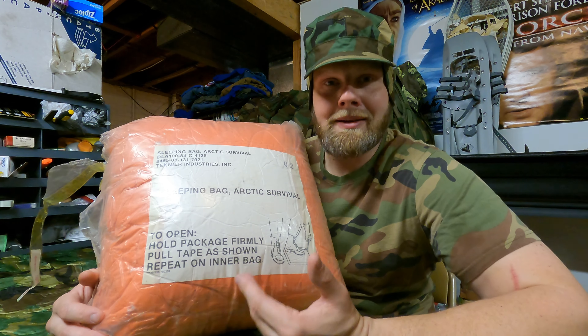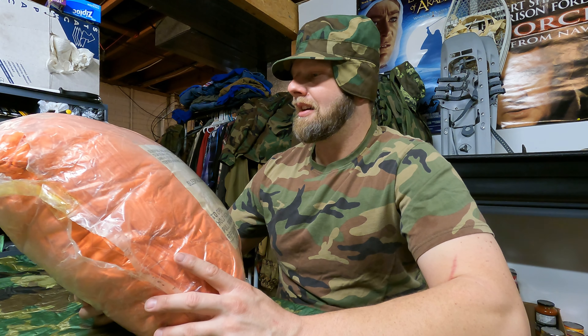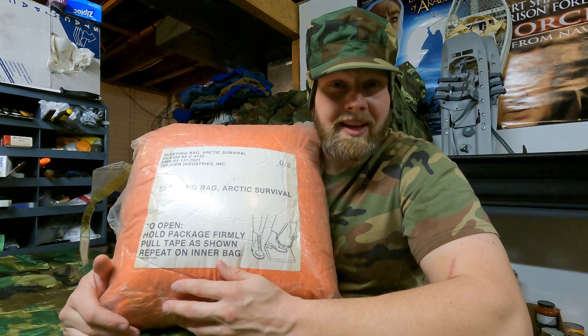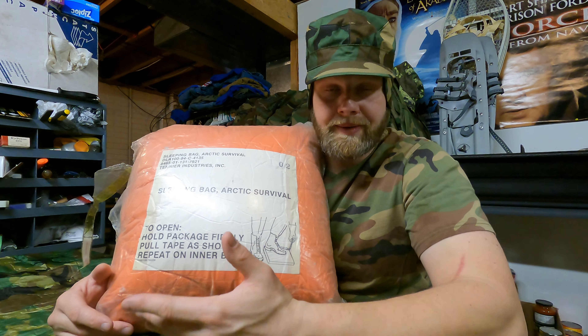I don't think it's in any military manual I have. Basically this is an Army — I think there's a name called the AMSS, the Army Module Sleep System or something. I guess it's something they've carried in their helicopters, maybe, or maybe under the ejector seat of an airplane. It's also a component to a cold weather survival kit.